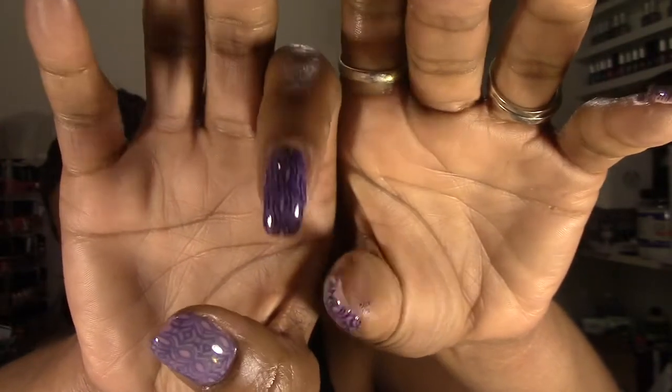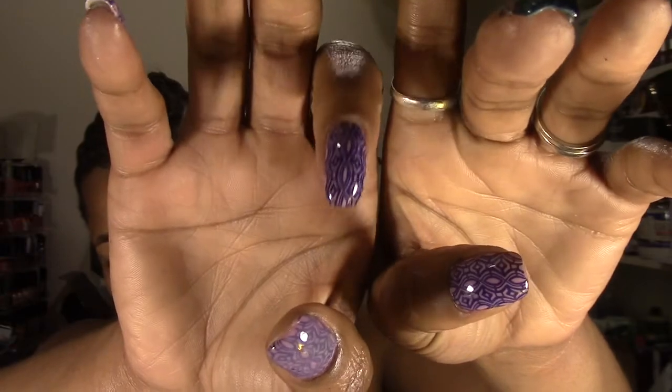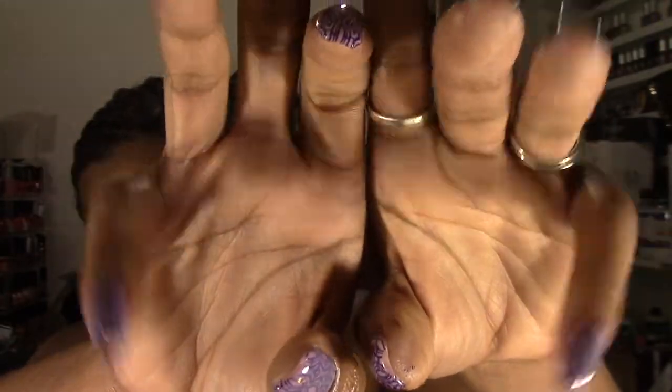The only thing I switched around was two nails — I did not do the jelly sandwich on those. I didn't put the jelly polish over top like I did on the pinky and thumb. On my right hand I didn't put it over the index finger, and on my left hand I didn't put it over the thumb. I just wanted to do something a little bit different. The inspiration for this one was Nail Guy — Nail Guy TV on Instagram — who had one with a purplish color, light and dark, with some additional rhinestones. It's not exact, just kind of what I got my inspiration from.